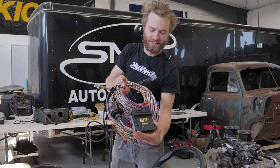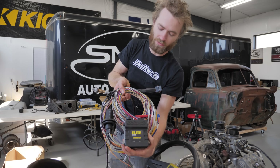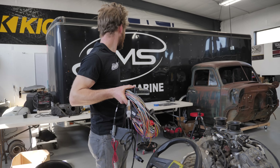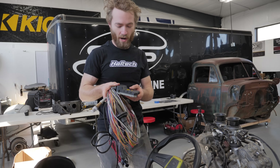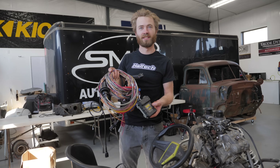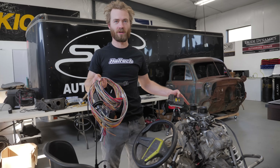So let's get to Lucas's garage and get wiring this bad boy. We have ourselves a Haltech Elite 550 ECU and wiring harness, and we're here at SMS Auto and Marine and they're going to help us wire it up and figure out all this wizardry. And then hopefully very soon we'll be able to start this monster.